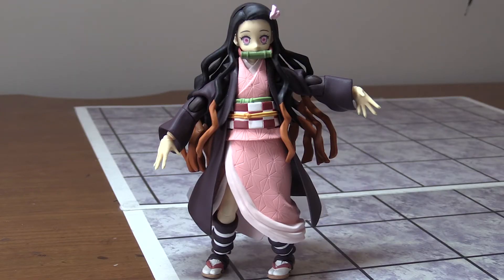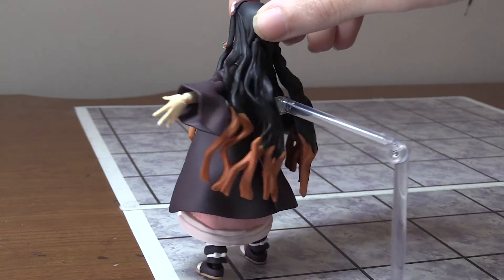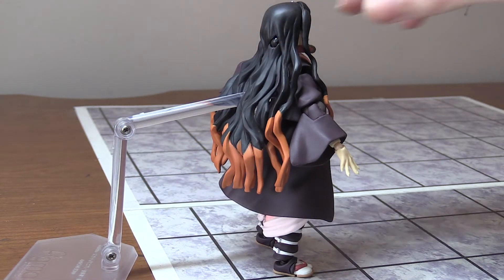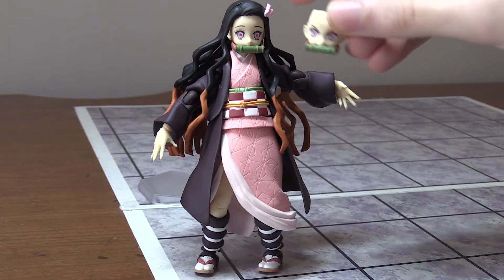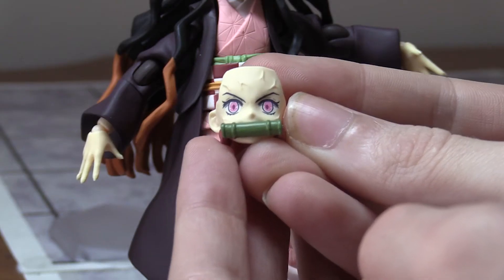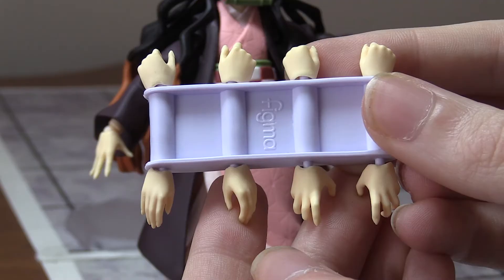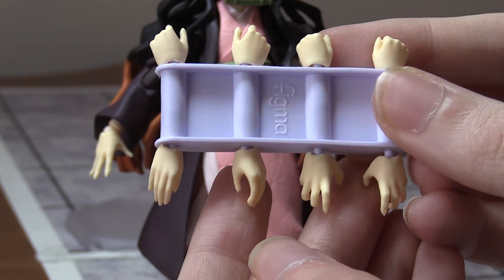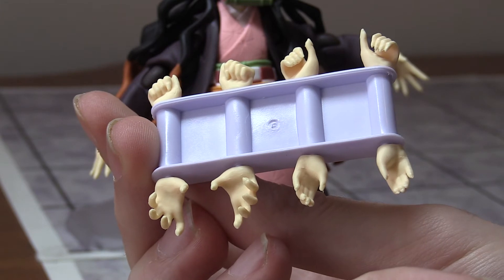Here's Nezuko from the front, the side, the back with her long hair, the other side, and then the front again. You get a neutral face and then a very angry face — here's the angry face up close. Here's the set of hands — there are five sets of hands doing all different positions. There's what they look like from the front and back.